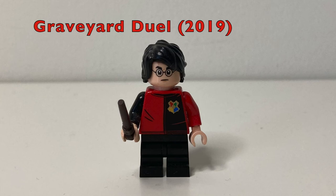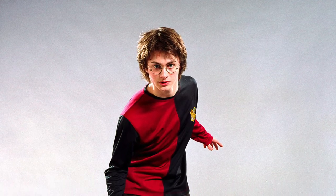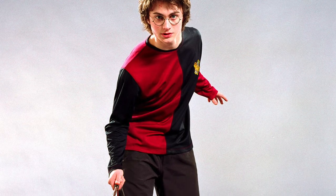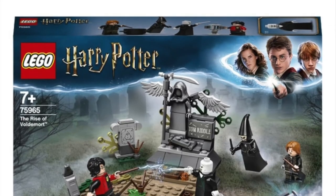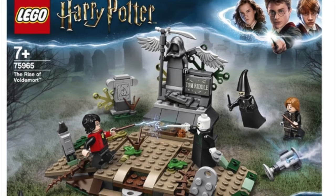At 5th place, we have the Graveyard Duel version of Harry Potter from 2019. The minifigure is based off of Harry Potter's look during the Graveyard Duel sequence from The Goblet of Fire. During the scene, Harry Potter fights the newly resurrected Lord Voldemort and manages to just about escape with his life and, unfortunately, not Cedric's life. The figure was and remains exclusive to the 75965 The Rise of Voldemort set from 2019.